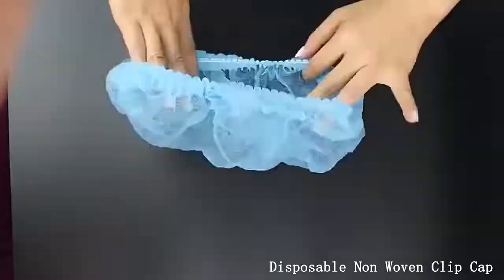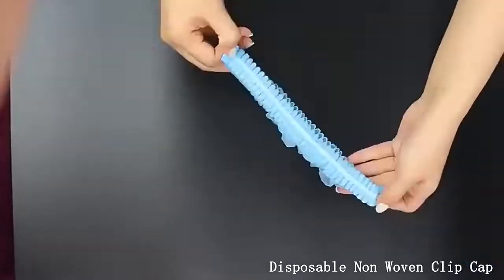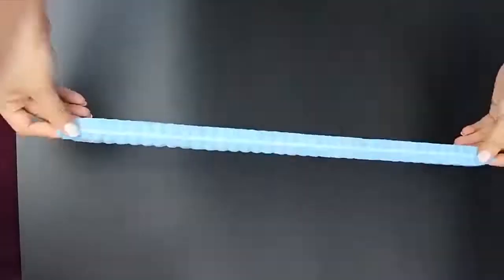The non-woven clip cap bouffant cap are made from soft, comfortable, spun bond polypropylene fiber. They are a simple but effective hair covering and are the ideal barrier protection in a wide range of environments.